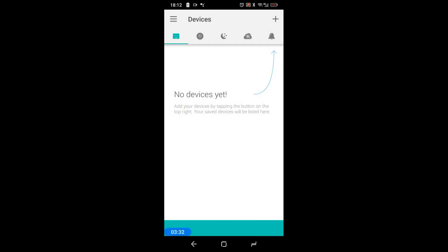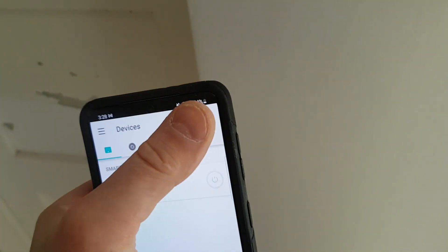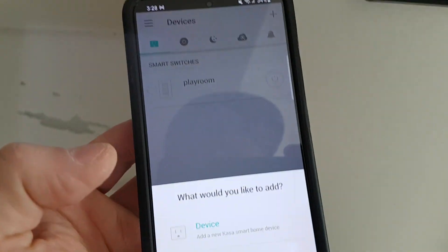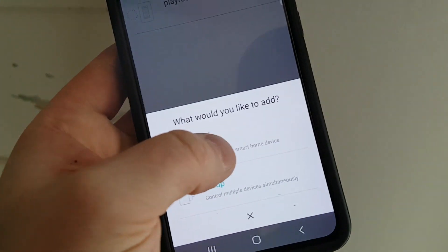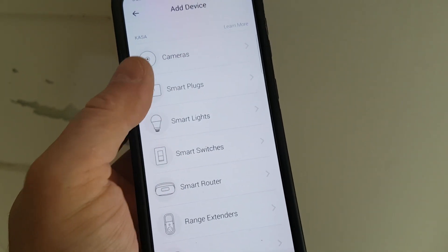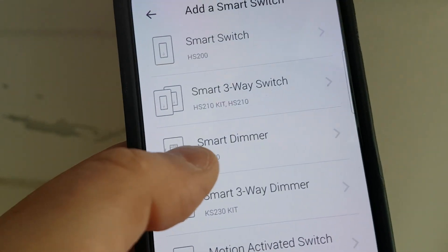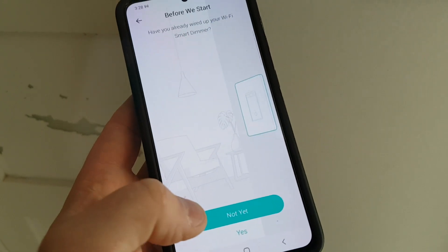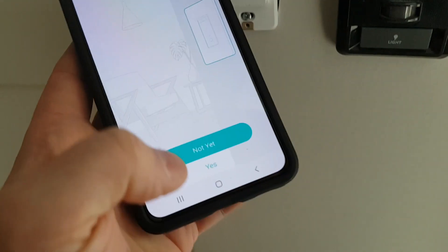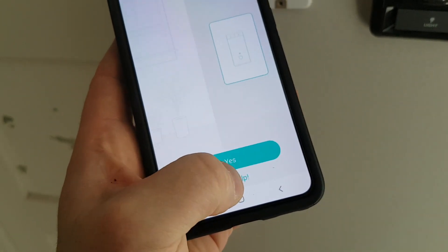It's going to ask you for your email address, phone number, stuff like that. But make sure you are on your 2.4 gigahertz internet network. Then click plus. So now, what would you like to add? Select device. From here, we're going to select smart switches. And this is the HS220 with smart dimmer. It's going to ask you if you already installed it — if you haven't, it'll show you steps. But if you have, we're going to go yes.